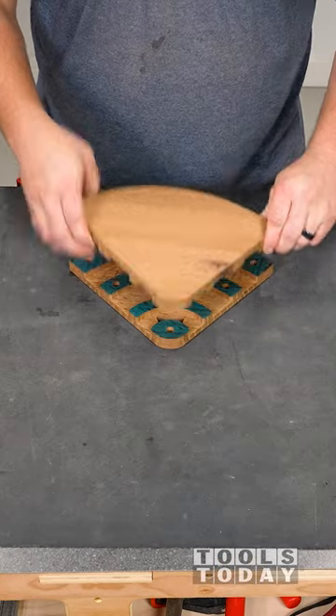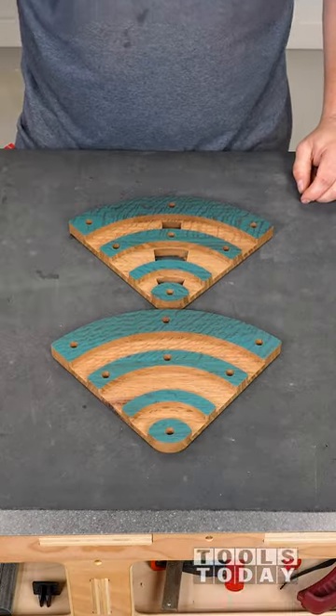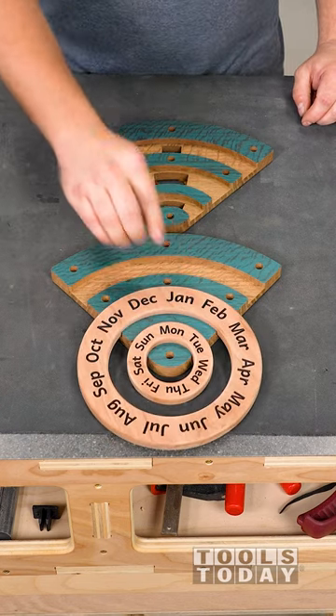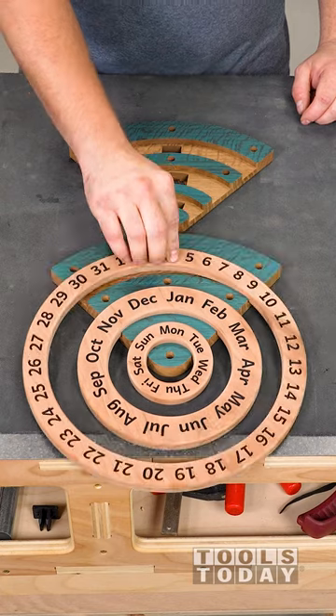The pieces of the wood clock are now all ready for finish and assembly, and we'll move on to that in the next video. All of the tools used in this video are available on our website — be sure to check them out there. Hopefully you enjoyed this one. Have a great day everyone.